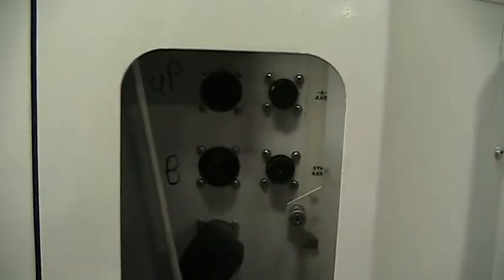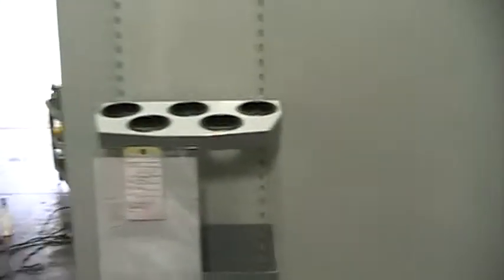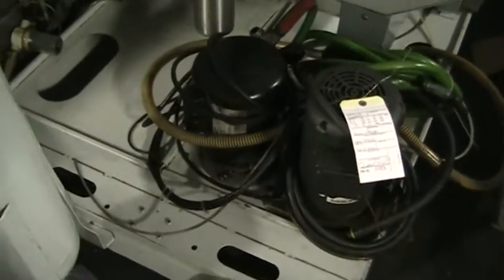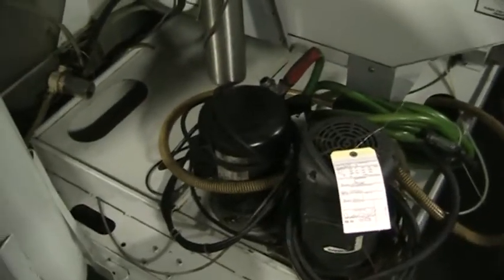Come around the back side here. This does have the 4th and 5th axis ready on it. Got a couple of things in the back — tool holders. It has the coolant filtration system, the high-speed coolant pump, and then your regular standard coolant pump.